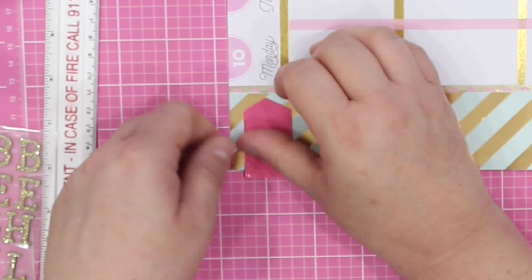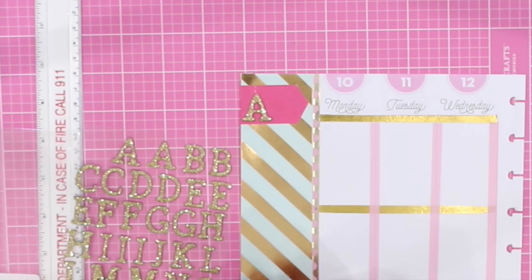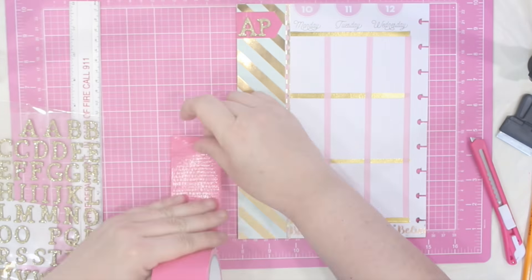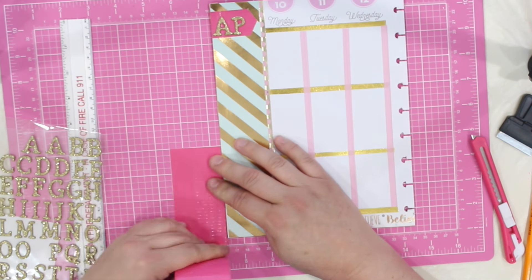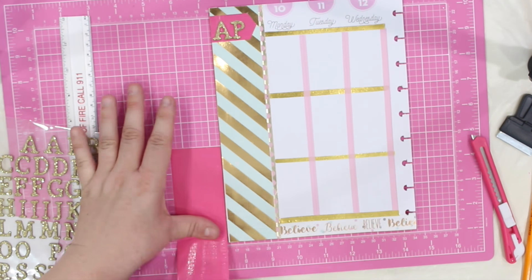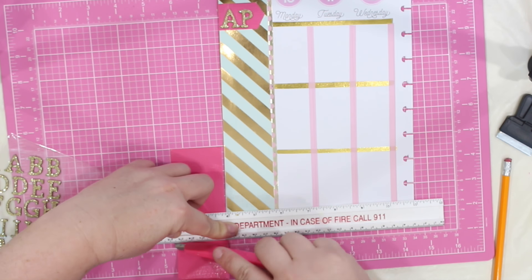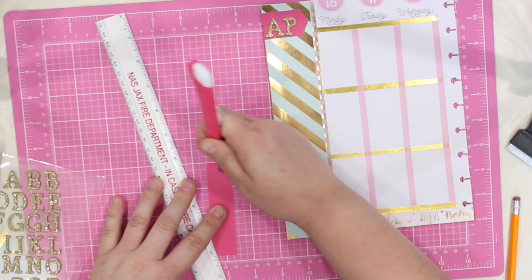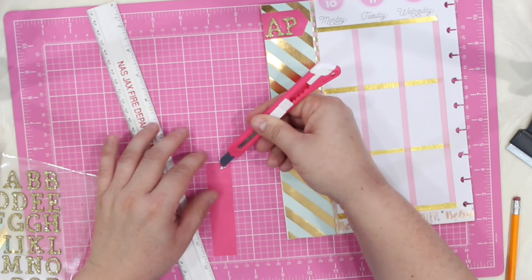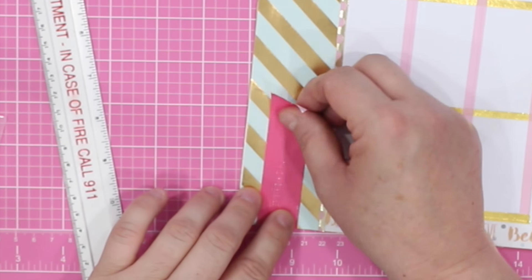This is where I am going to make sure that everyone knows what month I am working with. I am going to use these gold glitter letters to do just that. Following those very same steps, I'll make another little border flag for the bottom of my border column — this time cutting the little fishtail design instead of that arrowhead. This gives it just another little element of dimension. I am going to pop that right into place.